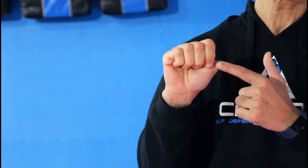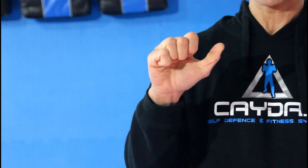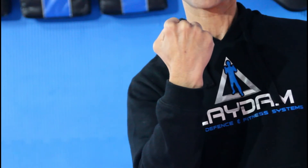A lot of times beginners tend to put their thumbs inside their hand, which can potentially hurt your thumb and also lessens the impact of the punch. So remember to just tuck it underneath nice and neatly like this. You'll notice with my hand the top two knuckles stick out the most — that's the part of the hand I'm striking with.